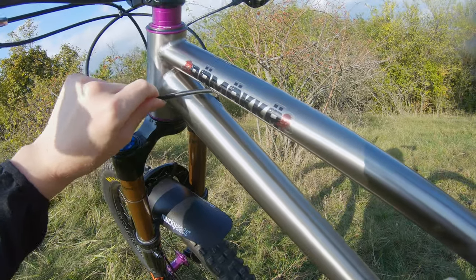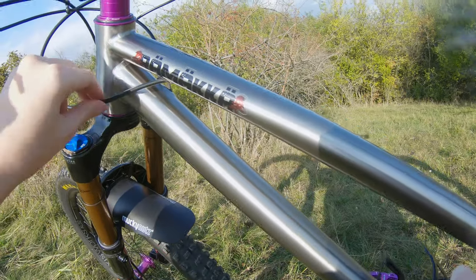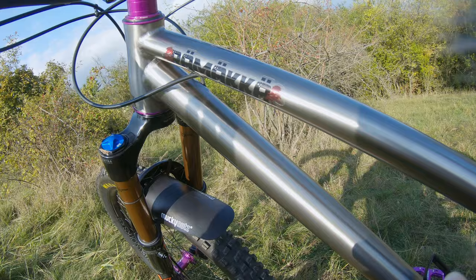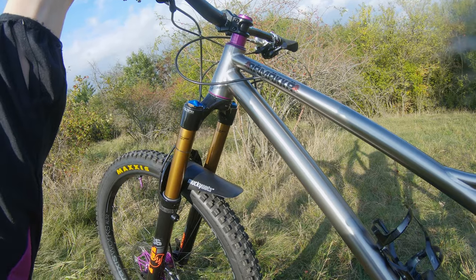A fun part: I went with internal routing thinking it would be a clean setup without cables hanging all over the frame, but I didn't quite think it through — there may be a bit of rattle when I'm riding. Maybe I'll try to come up with some hacks to figure it out.